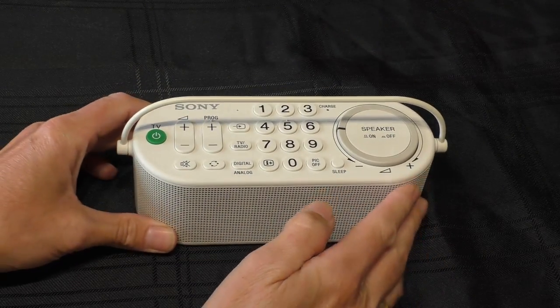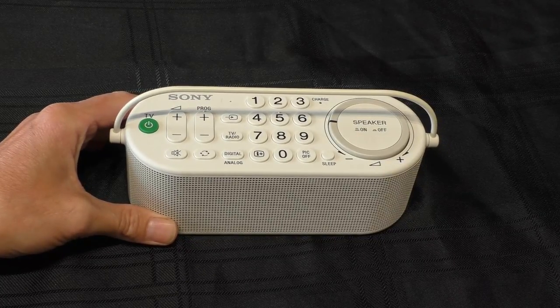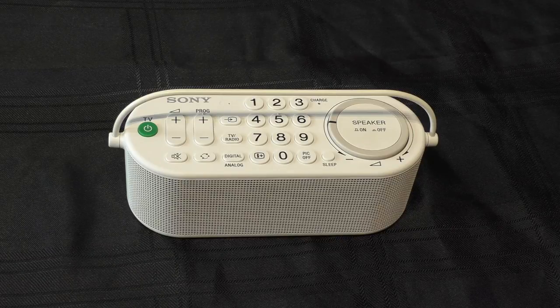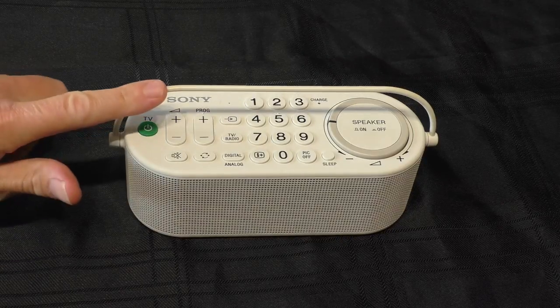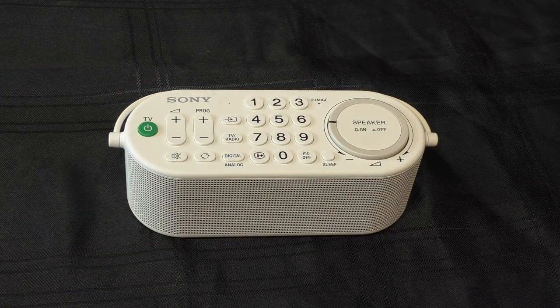I'll bring this one to a close. I'll leave a link to Amazon UK in the description if you're interested in purchasing this speaker, and there'll be a couple of pop-ups at the end of the video for other wireless speakers I've tested that you might be more interested in — especially if you're looking for something with more bass aimed at music. As always, your viewing time is most welcome. I'm Fred in the Shed — cheers, thanks for watching, stay safe, and I'll catch you all on the next one.